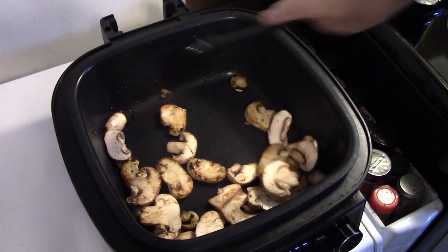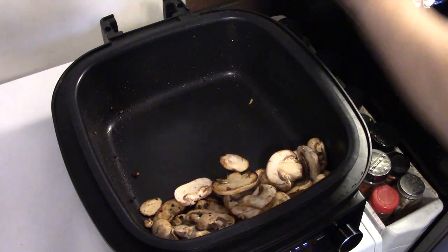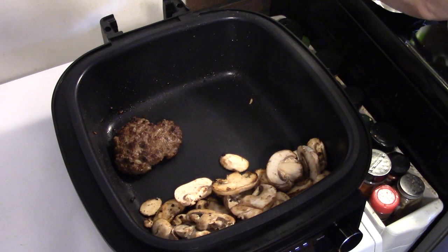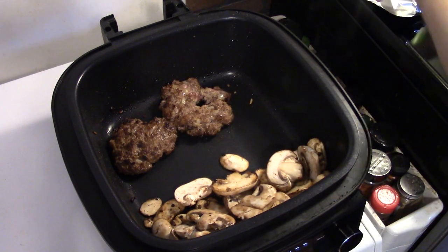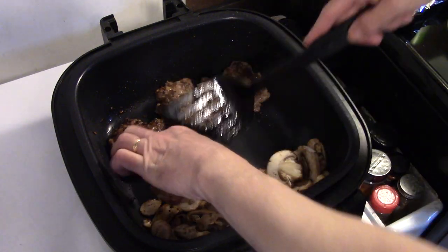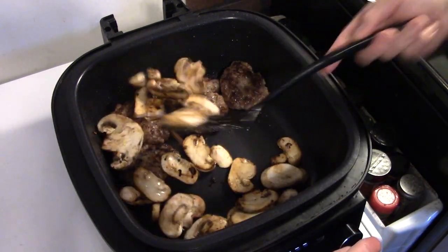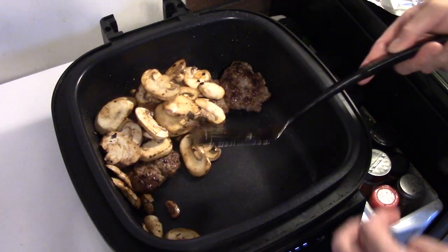Now that my mushrooms have sautéed — that only took a minute — I'm going to get the steaks back down in here. That one I put the hole all the way through so it kind of broke up a little bit, but that's alright. I'm going to go ahead and transfer the mushrooms over on top of the steaks.